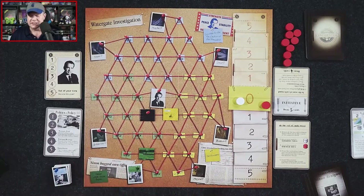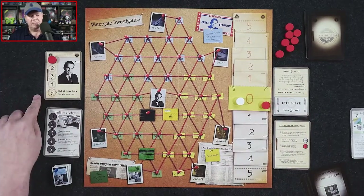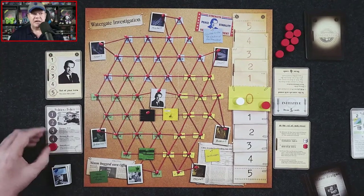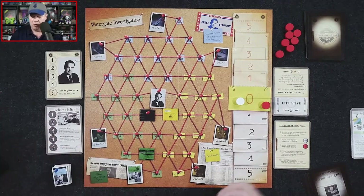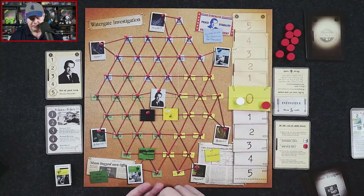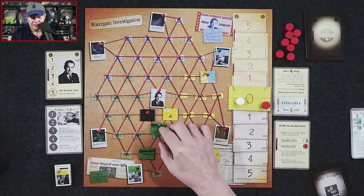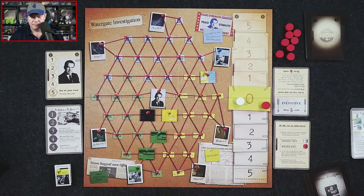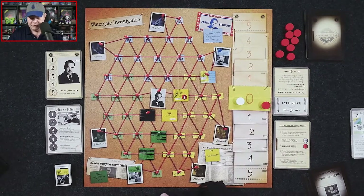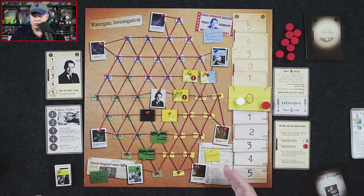You continue playing through rounds until either the president earns five momentum tokens and wins — finishing their term — or the editor gets five momentum tokens and the president is impeached. Alternatively, if the editor can create two connected paths to the president — like connecting John Dean here — the editor player wins.